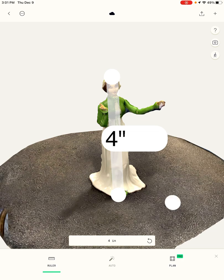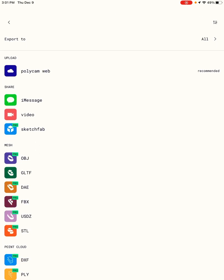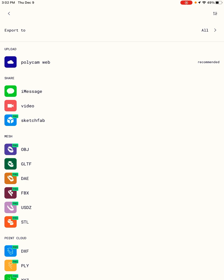The other thing you can do is share your 3D model with others. I'm going to tap the Share button. I have the free version, so I can use the free GLTF file, which is a mesh file that you can import into other software like Blender. Or I can go to the Polycam web and share a link with other people. If you wanted to create augmented reality or virtual reality using your model, then you would want to use the other mesh file.